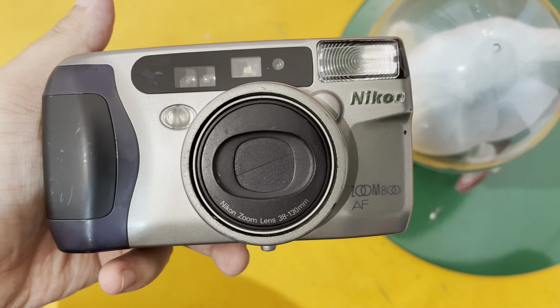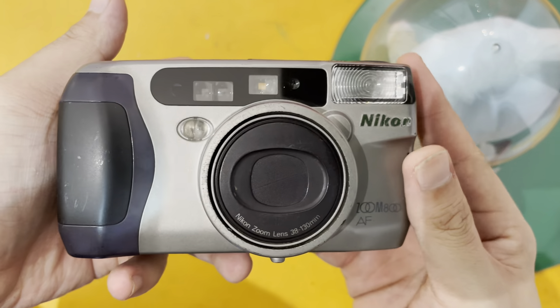Hi, so this is the Nikon Zoom 800AF. This is the overall condition.